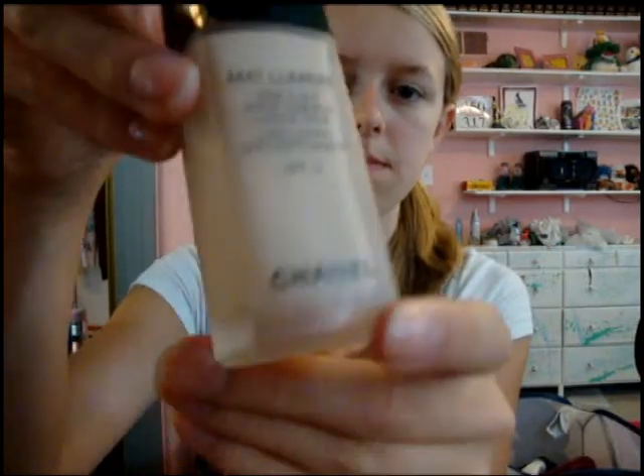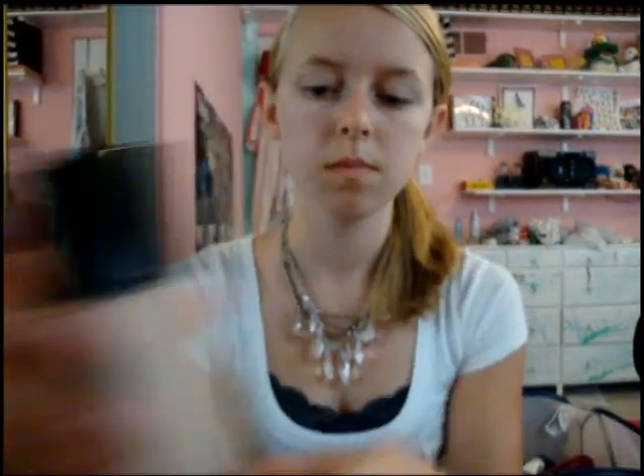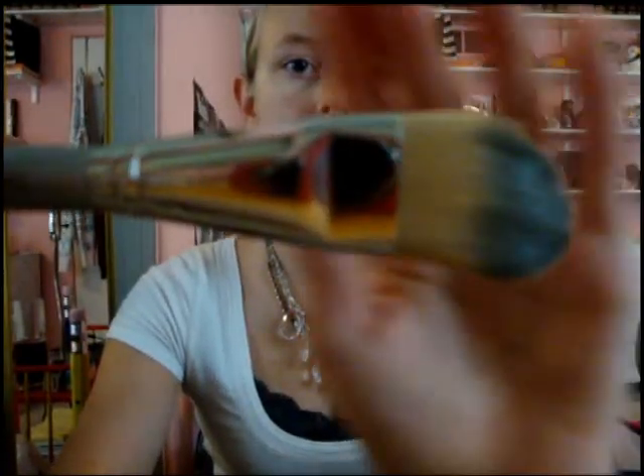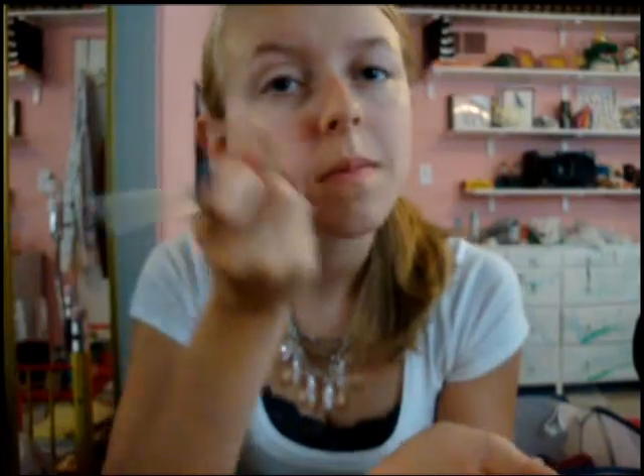For our foundation, we're using Matte Luminaire by Chanel — I have the intensity of 0.5. We're applying this with our Lancome No. 2 brush, which is their foundation brush. You just want to apply the foundation lightly to your face and make sure it's blended very well.